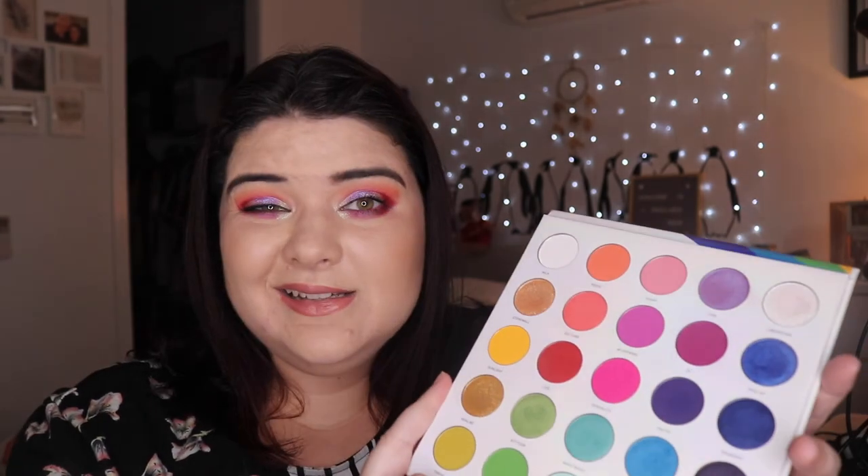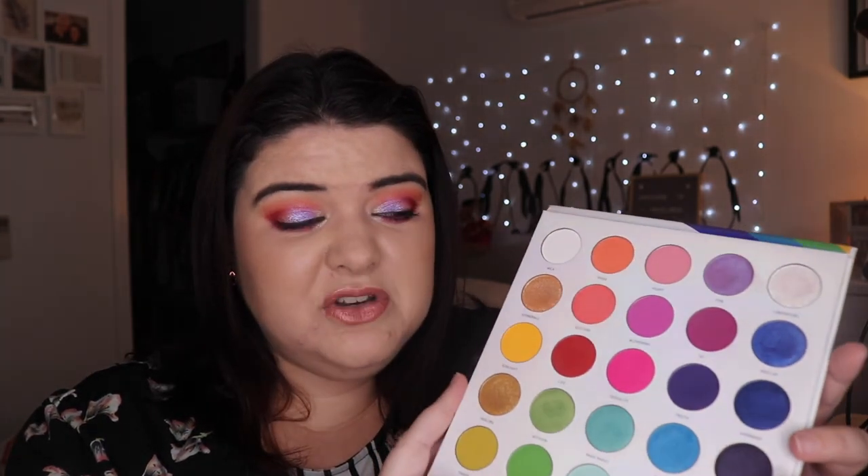I'm sorry if you can't get this palette. I actually quite enjoyed playing with it. It is still up on the Australian Morphe website if you're Australian and do want it. So that summarizes my thoughts on this Morphe palette. I hope you enjoyed watching the looks and I hope you come back and check out some more. Thank you so much for watching — I absolutely appreciate it.